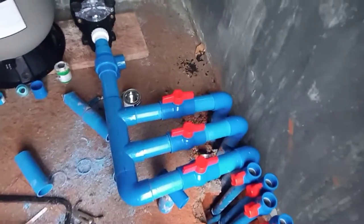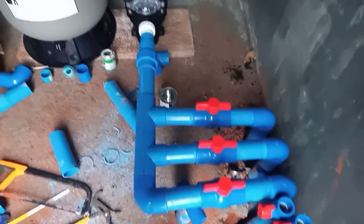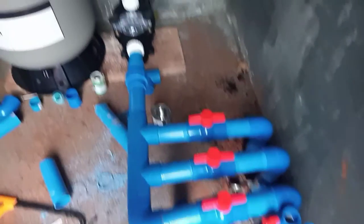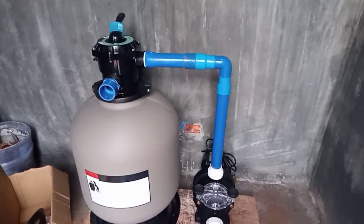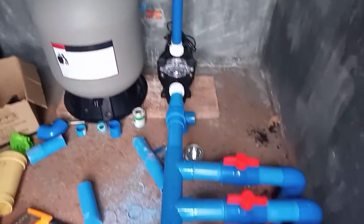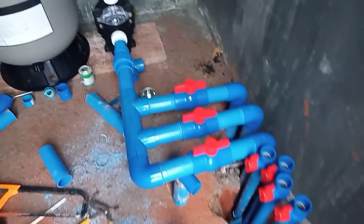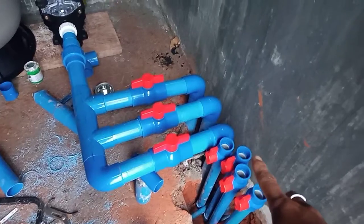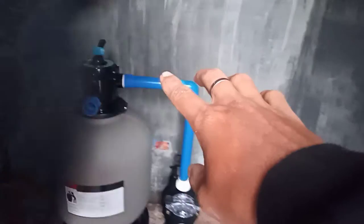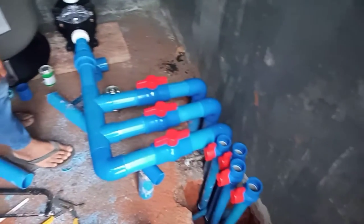So yan guys, nakabit na namin yung mga drain at saka para sa skimmer papuntang pump. So ginalingan talaga ni Bobby. So ngayon, ito na naman yung return papunta doon sa filter. Yan naman yung ikakabit namin. So yan guys, naikabit na namin yung return.